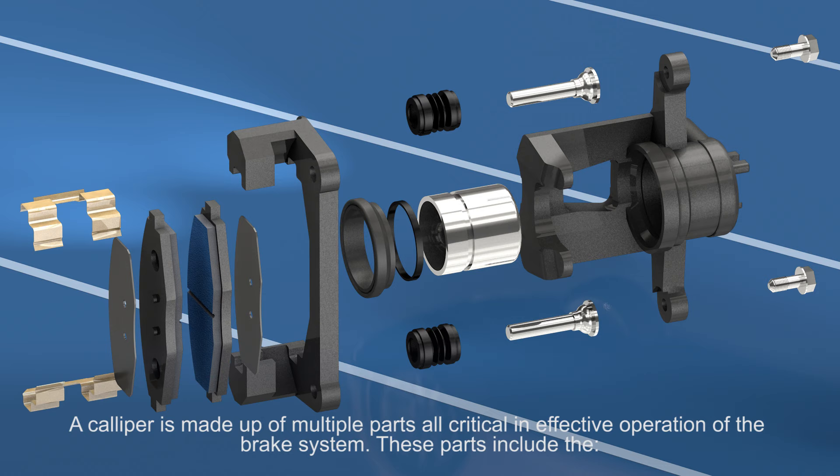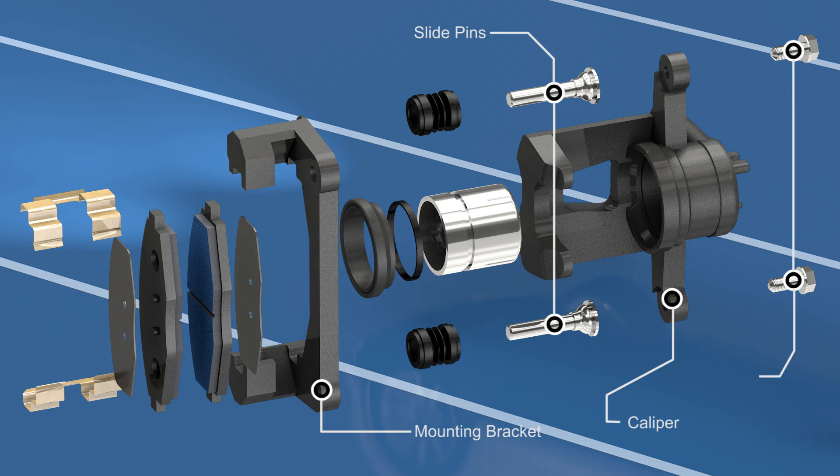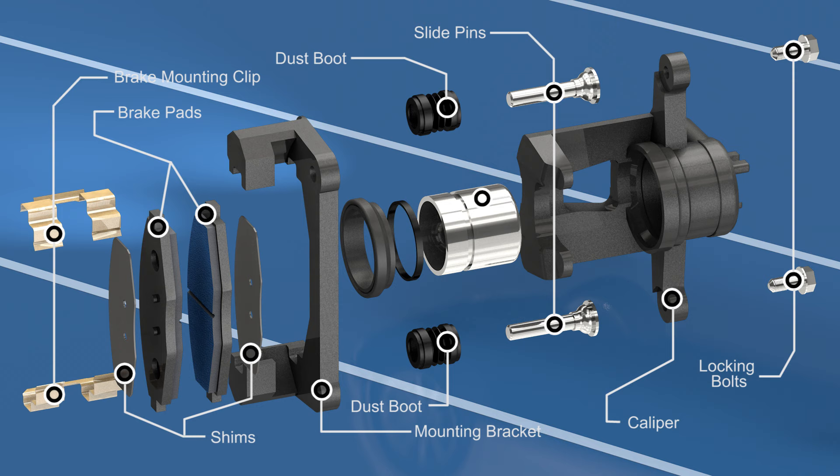A caliper is made up of multiple parts, all critical in the effective operation of the brake system. These parts include the caliper and mounting bracket, slide pins, locking bolts, dust boots, brake mounting clips, brake pads and shims, and the brake piston with the dust boot and seal.